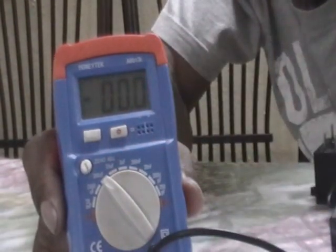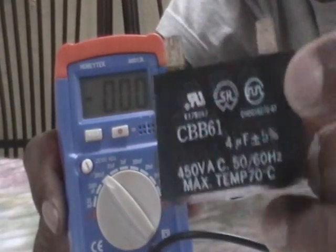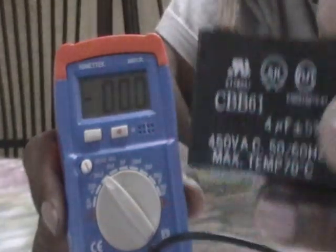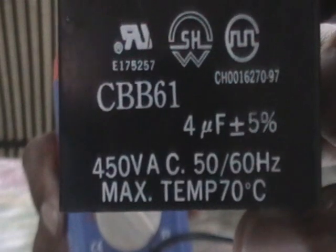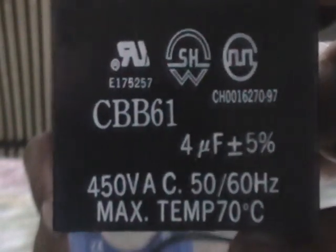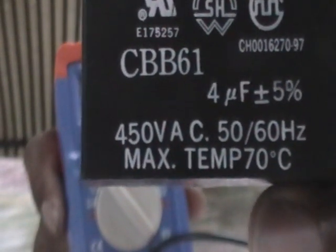This run cap was for the compressor of the old window air conditioner. Our next capacitor is a run cap for the fan from that same window air conditioner. It's rated at 4 micro farads, and you can see the ±5% tolerance marking, meaning 5% can be added or taken from its total value.